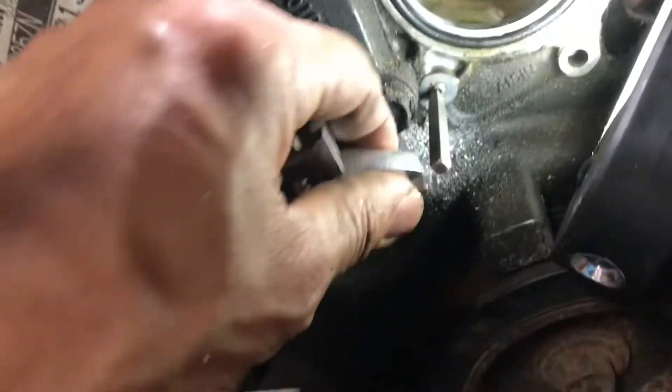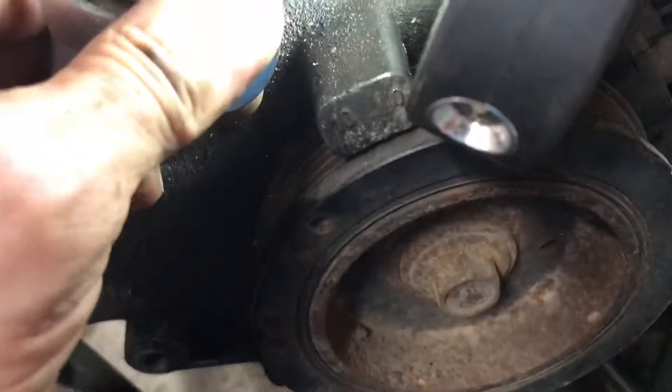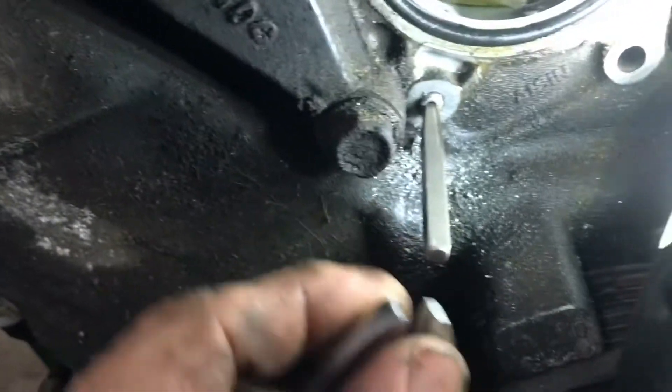Yeah, that wasn't going as planned. I had to crack out the drills and the ease-outs. That's because I was being a smarty pants and using the impact wrench on little bitty 10 millimeter bolts and had to do a little drilling action.